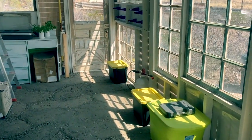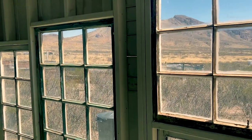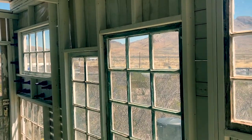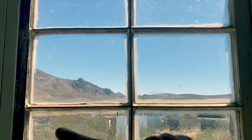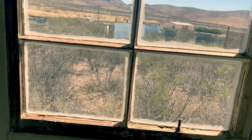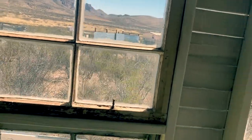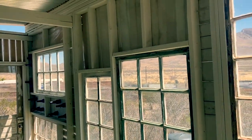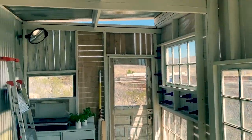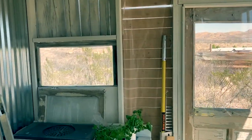Something worth mentioning — you probably can't tell on camera, but all of these windows and doors were really crooked. I'd measure at the top, the middle, and the bottom and get three different measurements every time, so I just had to average it out to whatever seemed like the best fit. Whenever I step inside and walk around I feel like I'm in Pee-wee's Playhouse — everything's so slanted and crooked.